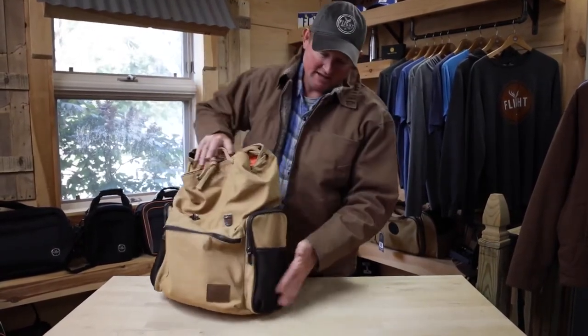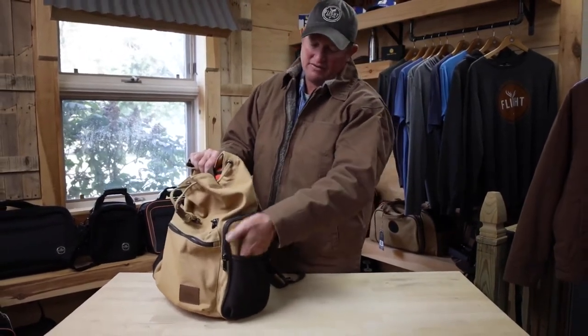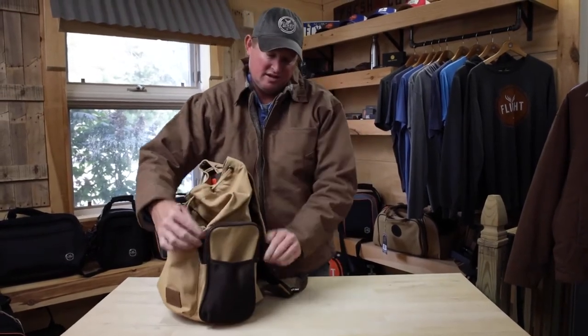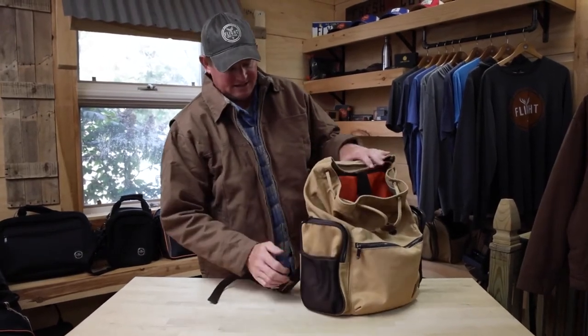We also offer a mesh slash pocket on the side for flasks or those sort of things. And then there are two large side pockets — a lot of people we've seen using photography put different lenses and whatnot in these.